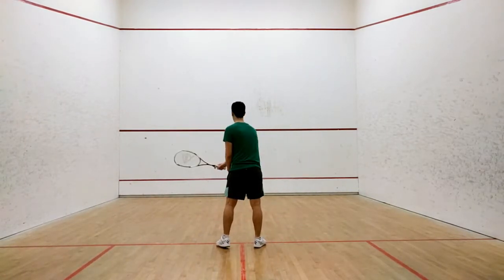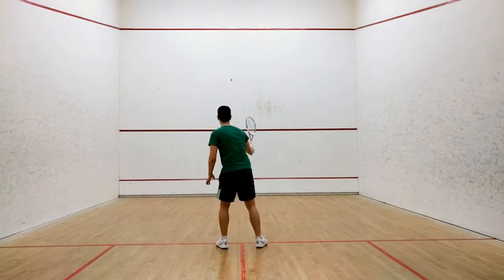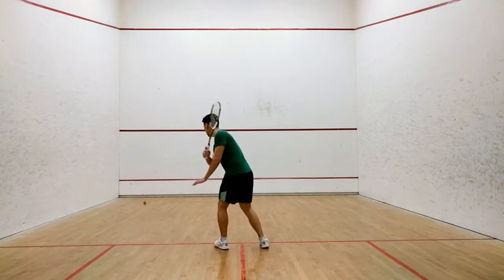To begin, stand on the tee and serve the ball into the left corner. Let it bounce once before lobbing the ball to your forehand. While the ball is in the air, volley it back to the left corner to start the next repetition.